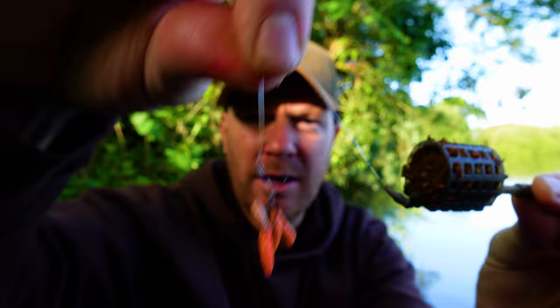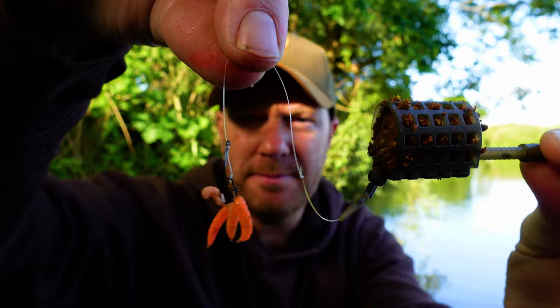So that's my starting point — really basic presentation. If I start getting niggles and missed runs I'll shorten the hook link down to four or even three inches depending on how many missed runs I'm getting. But six inches is a good starting point with a nice little cluster of maggots. Let's get this one out and see if we can get some fish in.